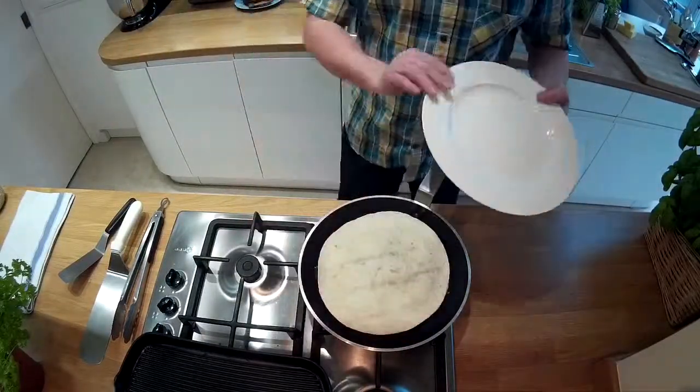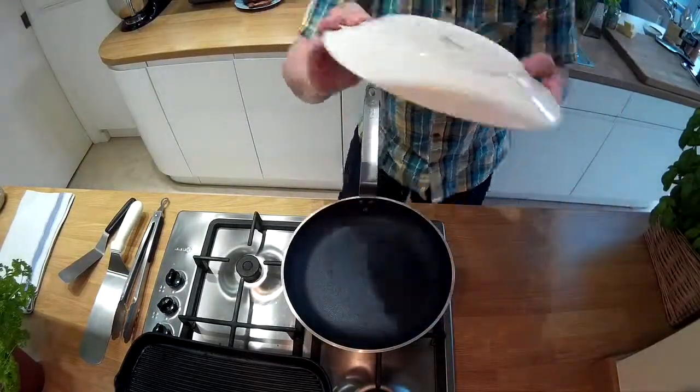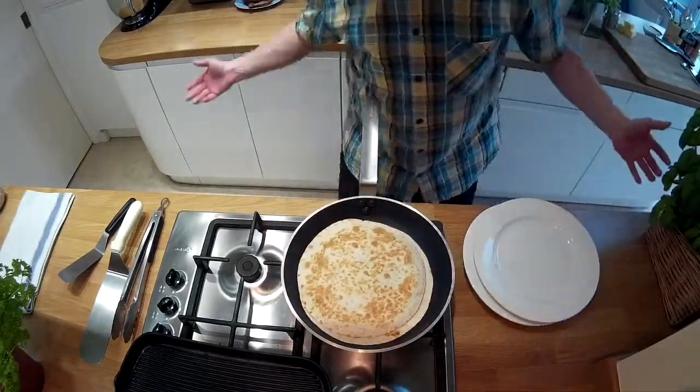Grab yourself a plate and slide the quesadilla onto it. Place one plate over the top and flip it over — top comes bottom, bottom comes top. Then slide it back into the pan. Easy.